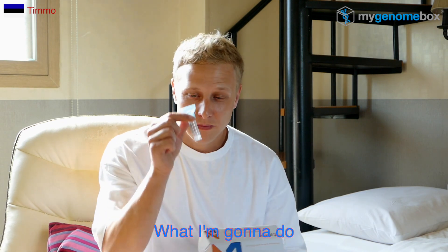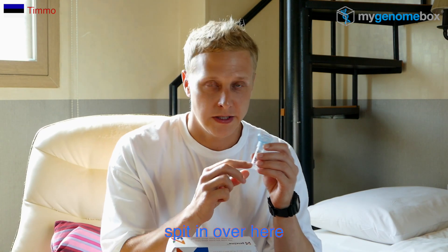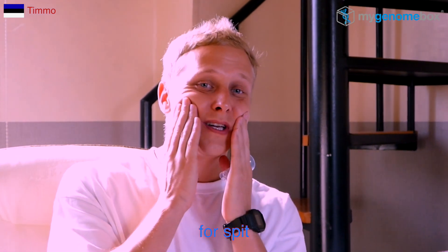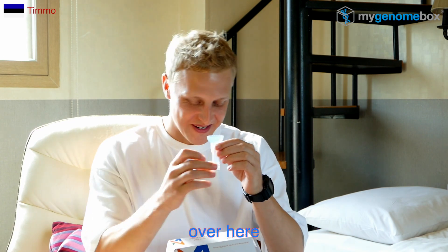Hello, I got this nice lovely box — my DNA kit. What I'm gonna do is spit in over here. If you don't have enough saliva in your mouth, you can do this: gently massage and spit in. The saliva is coming and then you can spit it in over here.